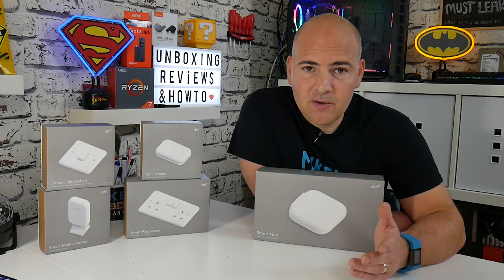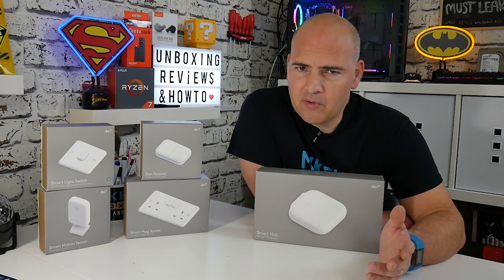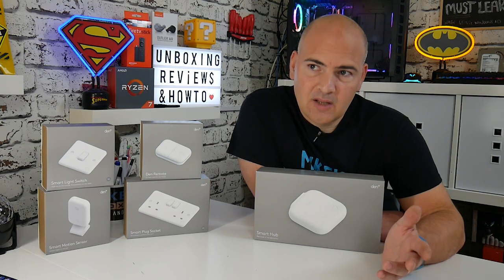To get a proper smart switch that most people in the house can still use without causing technical support grief — like asking why a switch isn't working, or having to use a voice command to turn lights on — can be a real pain to manage. Den have come up with a super smart solution to this.